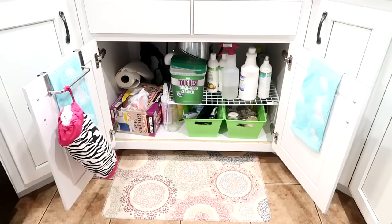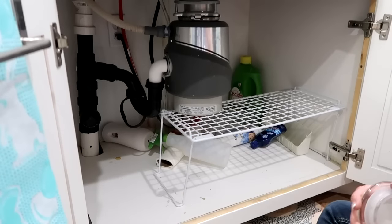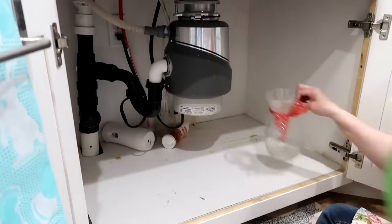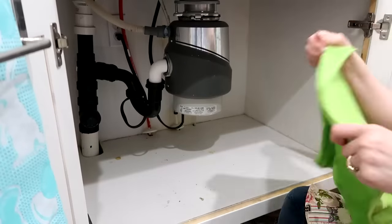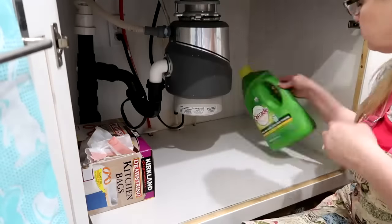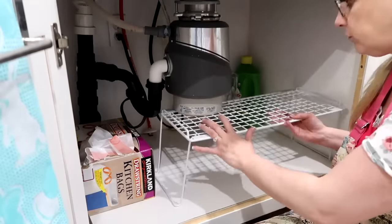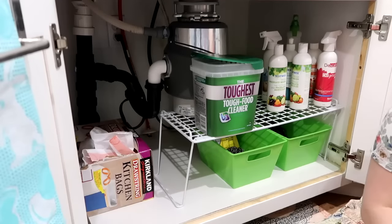Next I cleaned under my sink — pulled everything out, wiped it all down, and got rid of anything I didn't need, like a few flower vases I ended up donating. I used a mixture of vinegar and water to clean the inside. It's also a great way to check for water leakage — Derek and I once found a leak we had no idea about and had to replace the bottom of our sink. Check under your sink periodically; it really pays off.